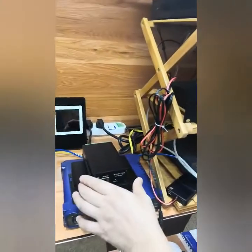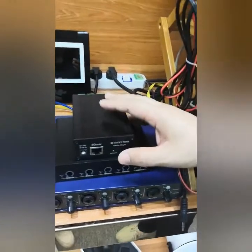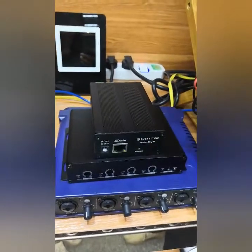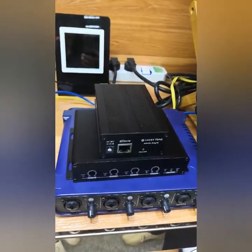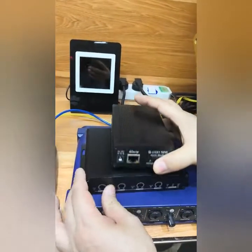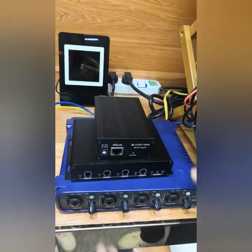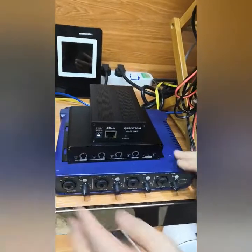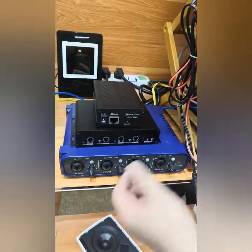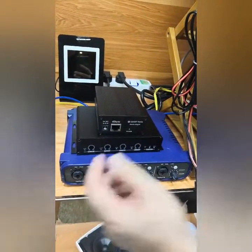Second, we have the Dente matrix. This is a 4-in and 4-out matrix, but we also have a 2-in and 2-out — the Dente 4x4i or 2x2i. We also have another 4-in and 4-out Dente matrix with volume control, and a blue unit which is also 4-in and 4-out with volume control and 48-volt phantom power supply for microphones.